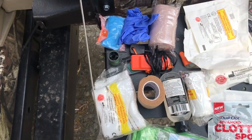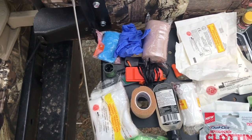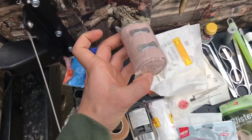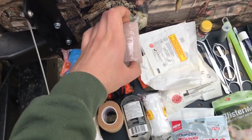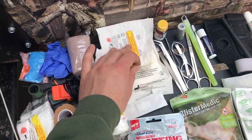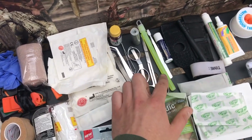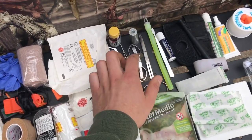Right here we got some latex gloves, which is just good to protect your hands and keep the wound sanitary that you're working on. We got an elastic bandage for sprains or whatever. Just some gauze pads in multiple sizes. An assortment of tweezers. Surgical shears and a fold-up pair of scissors.